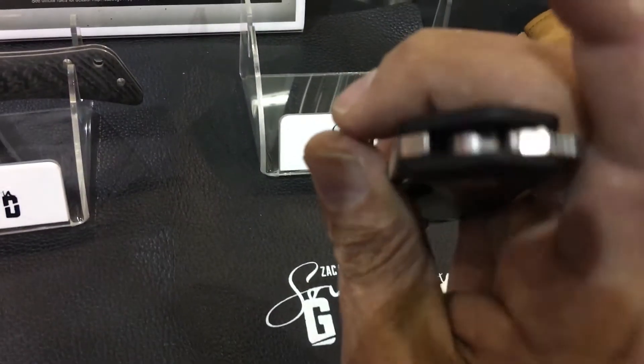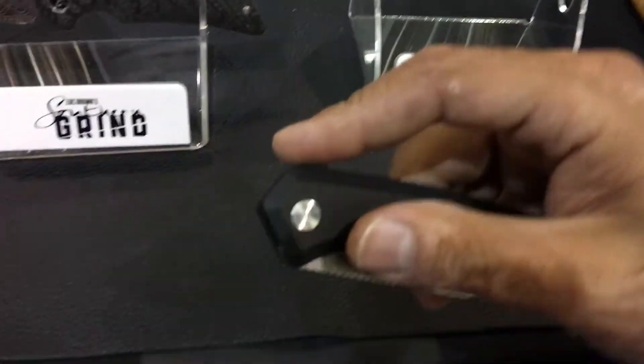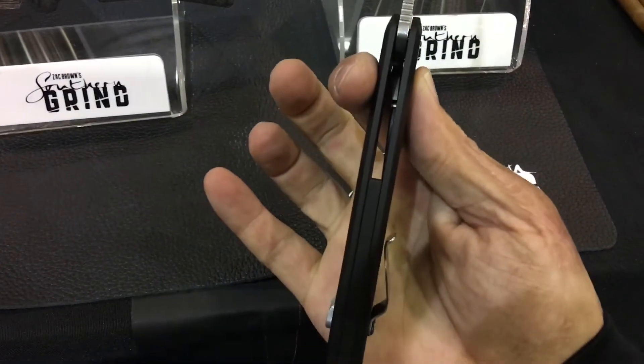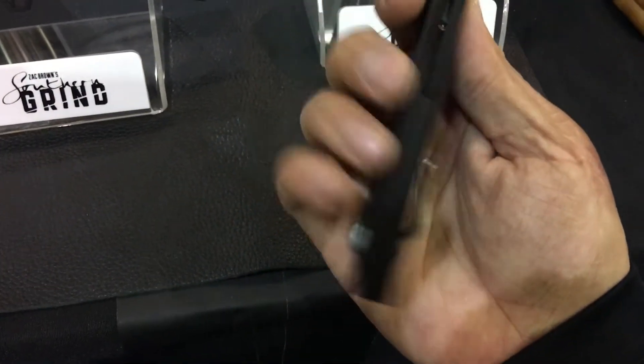It's riding on bearings. Pretty cool design, decently slim. Got an aluminum backspacer.